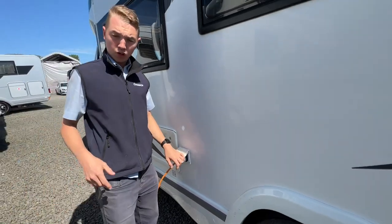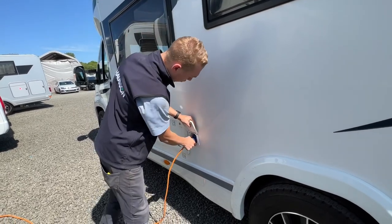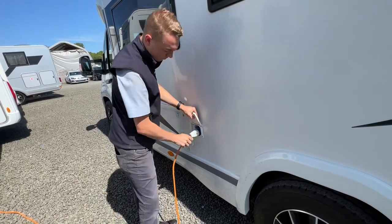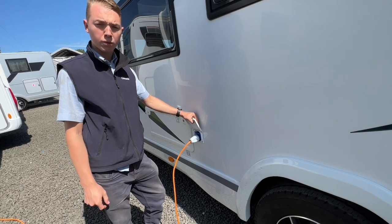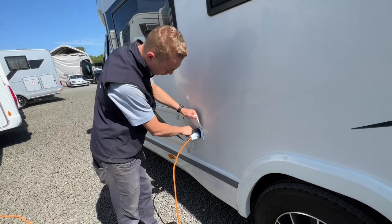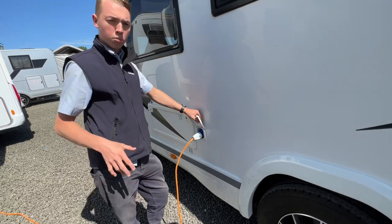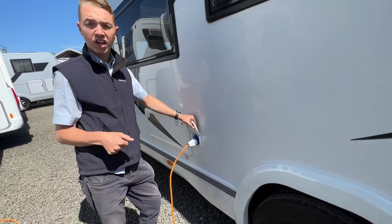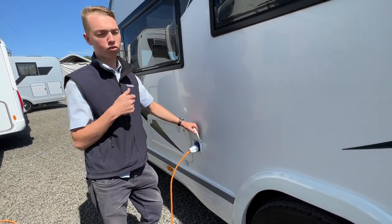To hook the vehicle up, whether at home charging the van or arriving on site, get your hooker blade, lift the collar and slide it on here. Hook the site up and do it in reverse order when unhooking, pushing the blue clip down to safely remove the hooker blade. Always do it in reverse so you're never carrying a live lead - van first then site when connecting, and site first then van when disconnecting.